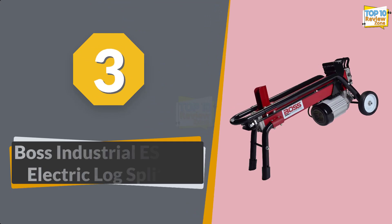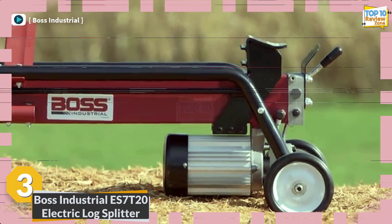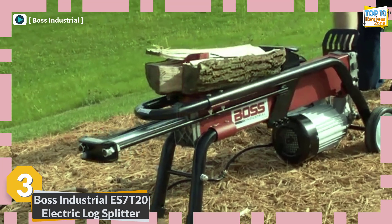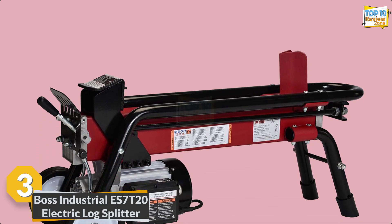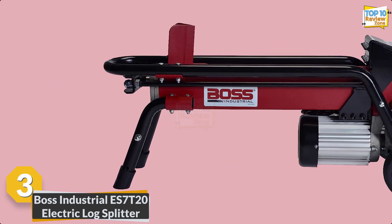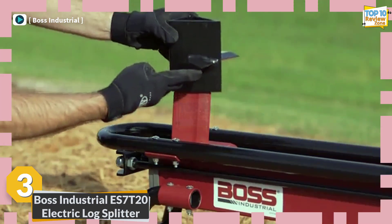Number 3: Boss Industrial ES7T20 Electric Log Splitter. The Boss Industrial ES7T20 electric log splitter is a game changer in firewood processing. With a powerful 2 HP electric motor, it effortlessly delivers seven tons of splitting force, handling logs up to 20.5 inches long. Equipped with one-handed operation and automatic ram return, it ensures a smooth and efficient wood splitting experience. Its compact design and durable construction make storage and transportation a breeze.